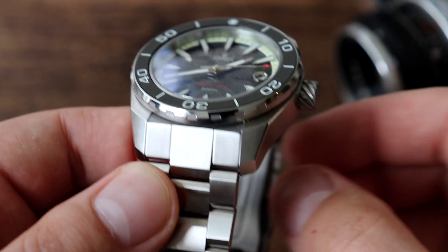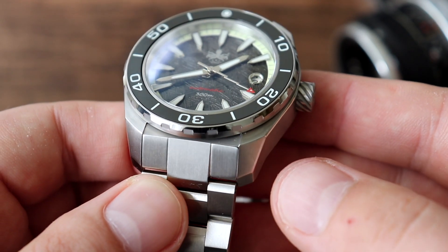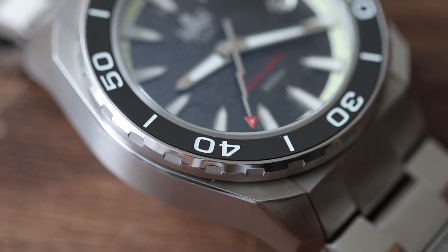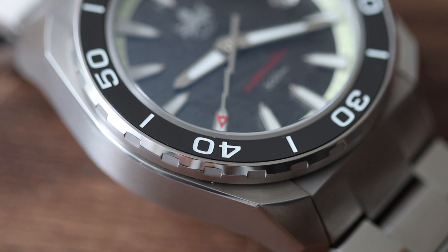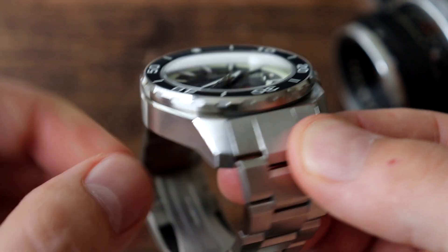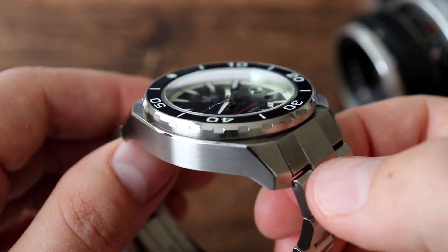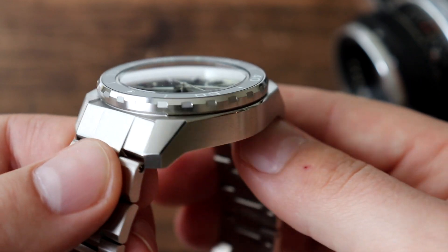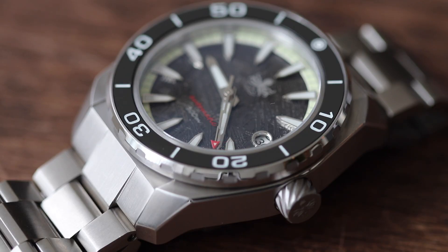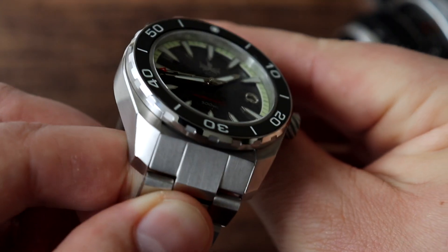316L stainless steel on the case and the bracelet. I've reviewed a few Phoebus watches and each one has impressed me with their finishes — they seem to be getting better and better. This watch is no exception. It has a nice brushed finish on top and on the sides of the case, giving a nice muted look. However, there is a bit of shine from the chamfered edges, which gives it enough character to stand out. The chamfered edges from the lugs carry throughout the case, breaking up the case design really well and rounding out the edges so they're not as sharp.